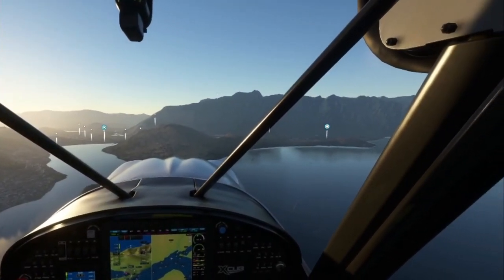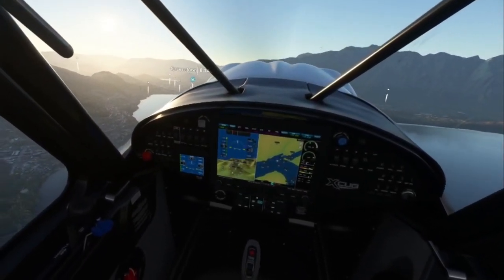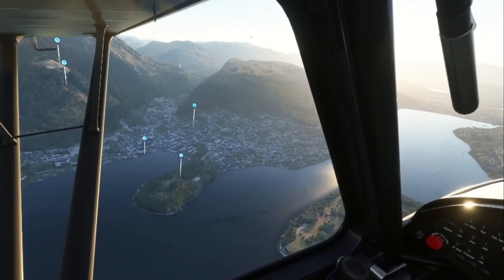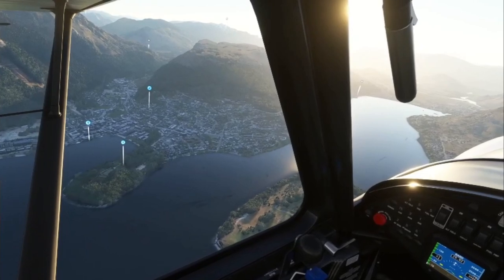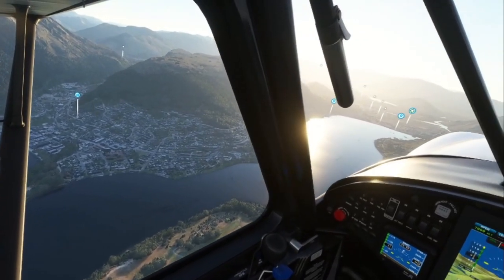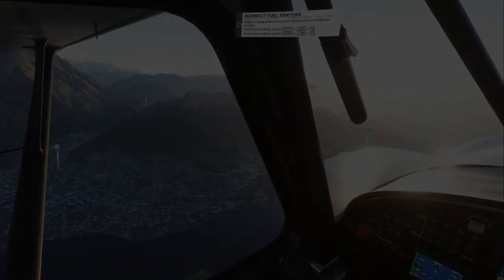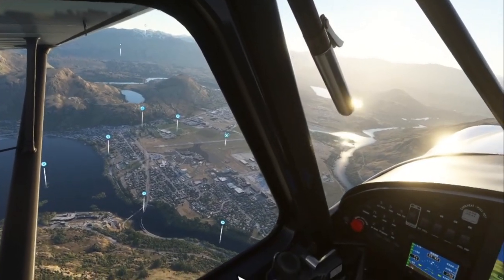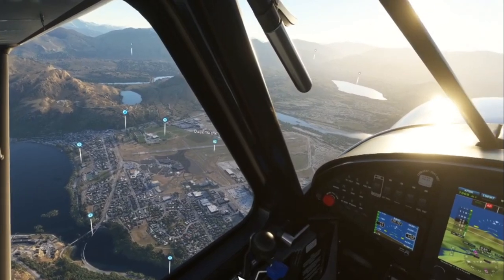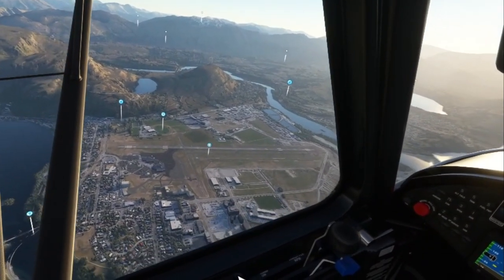I've been using the X-Cub on bush trips since I started with Microsoft Flight Simulator. I thought what we would do is check out my home country of New Zealand, starting off in one of the most beautiful parts of the world, down near Queenstown in the South Island. The purpose of this video is to show what level of detail we can get on the Pimax Crystal with a 3080 Ti when we aim for a steady 50 frames per second in Microsoft Flight Simulator.